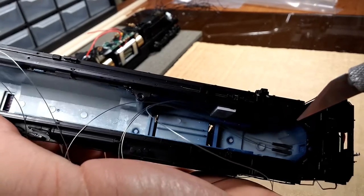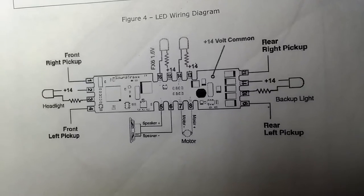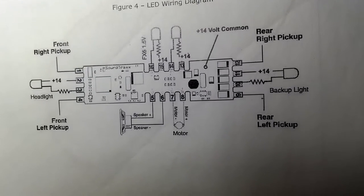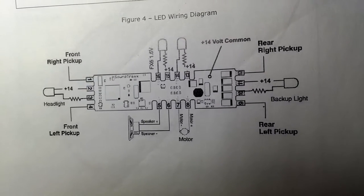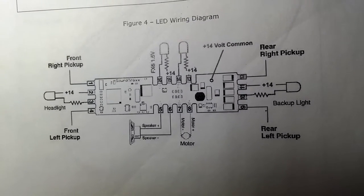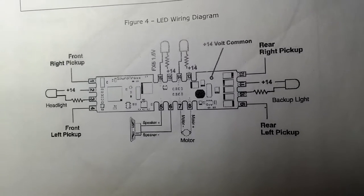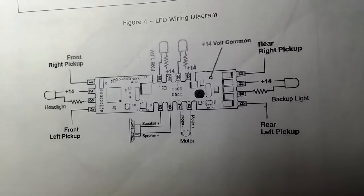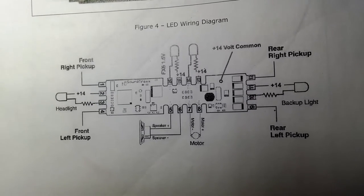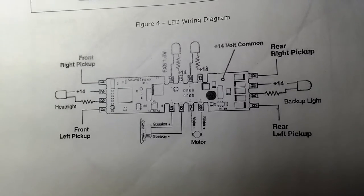Here's the graphic illustration for wiring up the LEDs to a soundboard. This is a Tsunami soundboard put out by Soundtraxx. If you go on the internet and type in how to wire LEDs to a locomotive board, no matter what board the locomotive has in it they all have a little bit of differences, but the idea is basically the same.